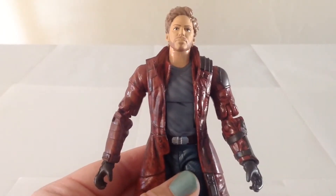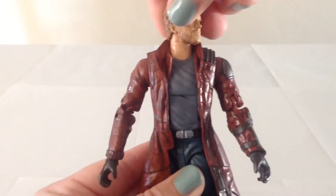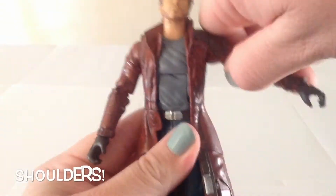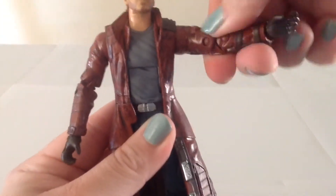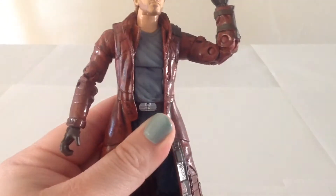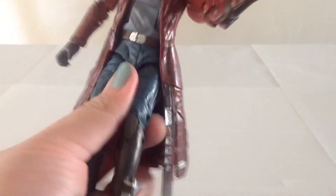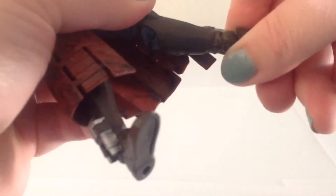In terms of articulation, Star-Lord has a ball joint at the head and a bend at the neck. He has hinges at the shoulders, rotations at the biceps, double bends at the elbows, and hinges at the wrists. He has an ab crunch at the torso and a swivel at the waist. He has hinges at the hips, rotations at the thighs, double bends at the knees, and then hinges at the ankles with rockers on them as well.